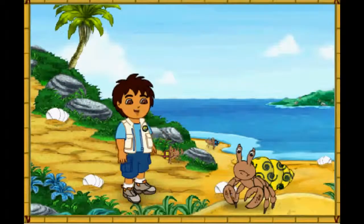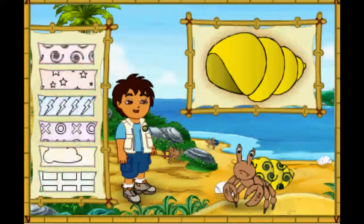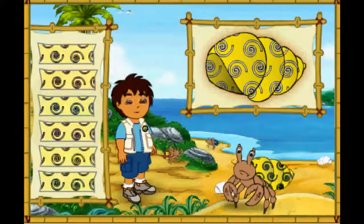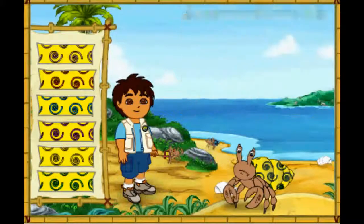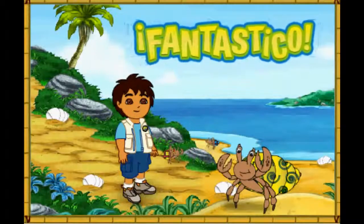This hermit crab has a very pretty shell! But it's too small for him! First, let's make this new shell look like his old shell! Which color is this hermit crab's old shell? Great! Now we need to match the pattern on his new shell to the pattern on his old shell! Magnifico! We're almost there! We just need to make the pattern the right color! What color is the pattern on his old shell? Fantastico! His new shell looks amazing! Only one hermit crab left to help! Let's keep going!